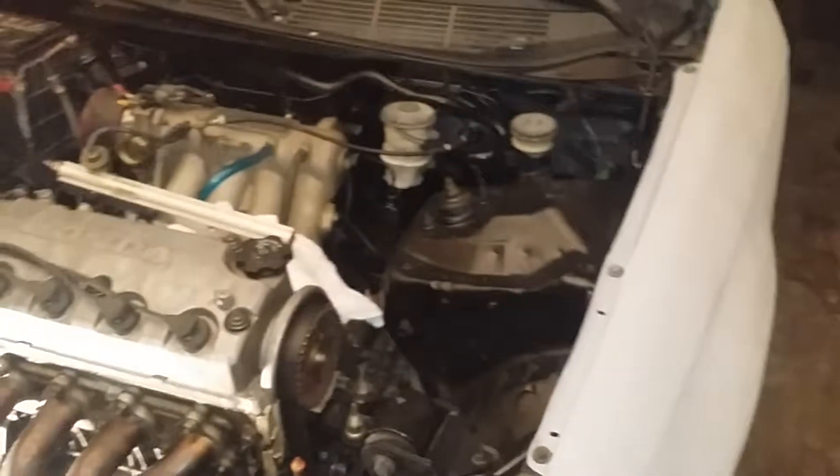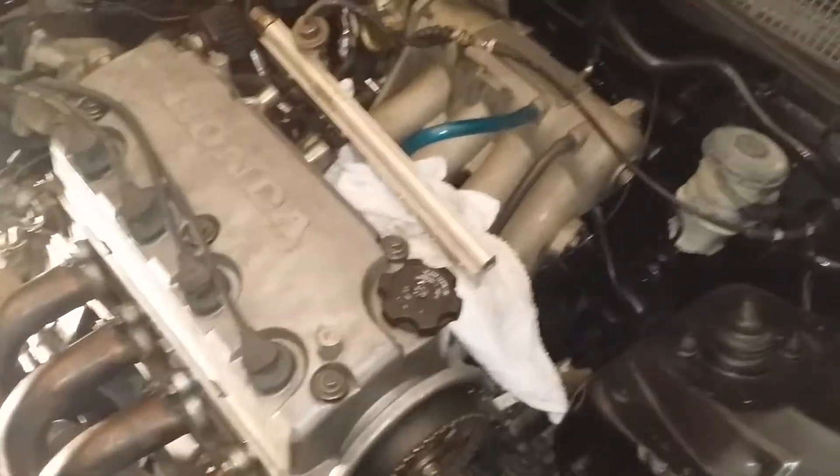As y'all saw, it ran for a little bit and then developed a fuel leak. The problem was the O-ring is no good. I got these green ones from AutoZone and they suck — they don't carry OEM O-rings for fuel injectors, just a whole bunch of different sizes and you've got to choose, and none of them worked and it just leaked.